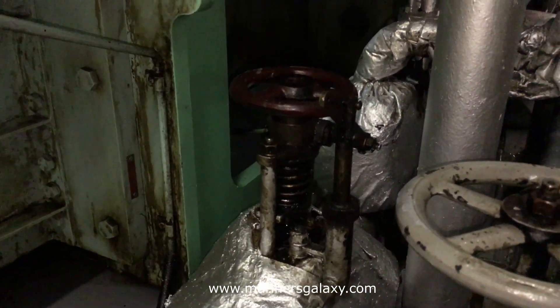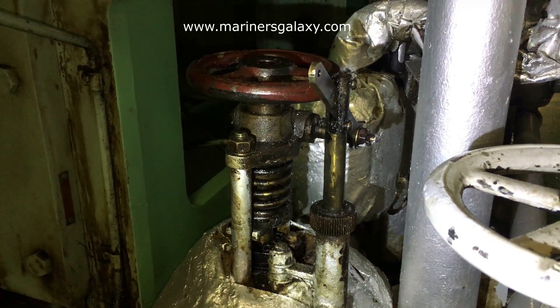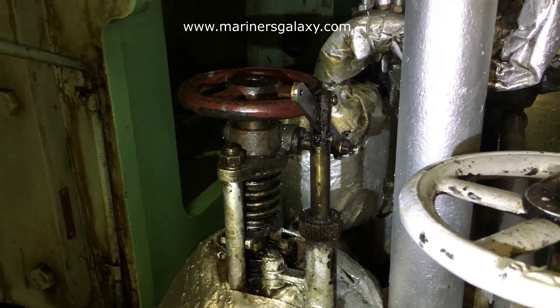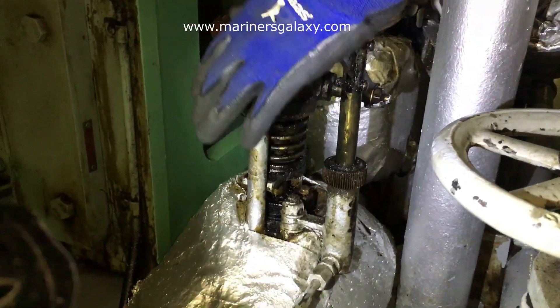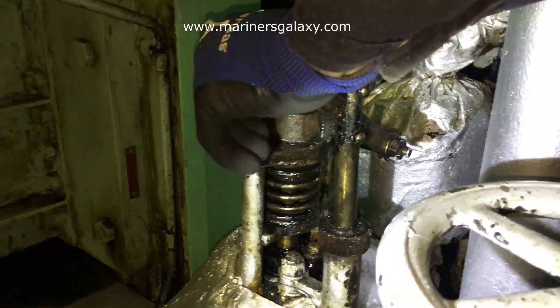Now we have to reset this valve to put it back into its original position. To reset the valve, first you have to close it all the way down and then open it again. When opening, it goes up against the spring pressure and the valve is held in place with the lever.